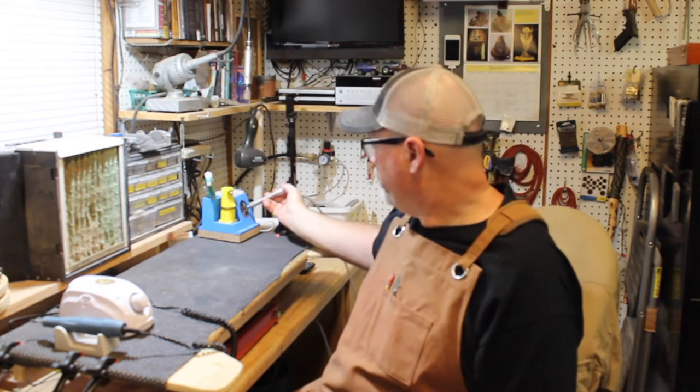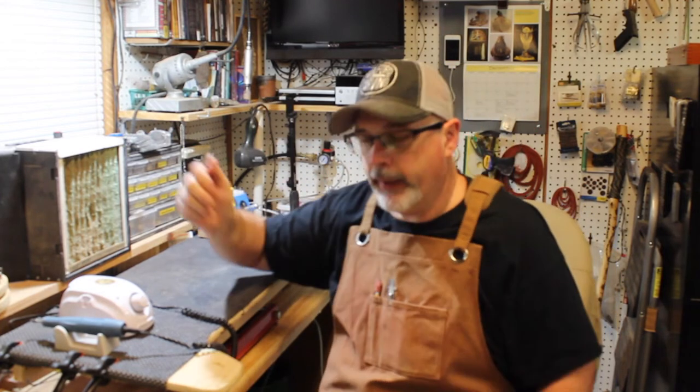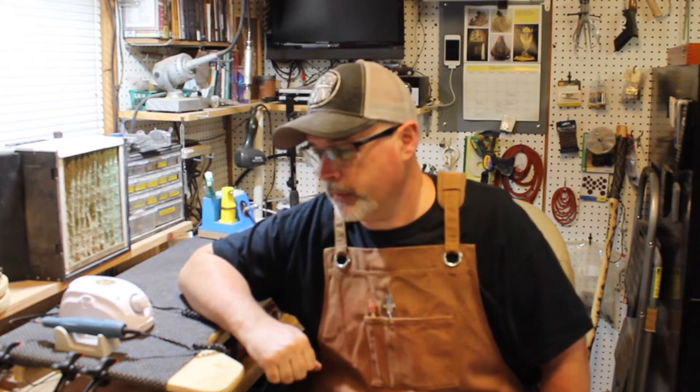Those are my two primary tools that I use to do most of my carvings. I do have other things and we'll explore that later on in the video series. I'm going to go ahead and show you some photos of past carvings I've done so you'll understand a little better about what I do.